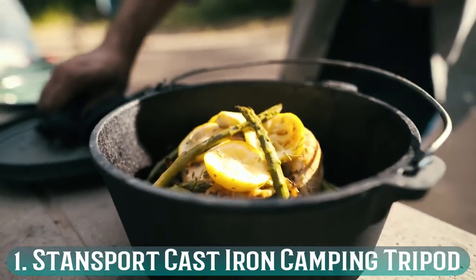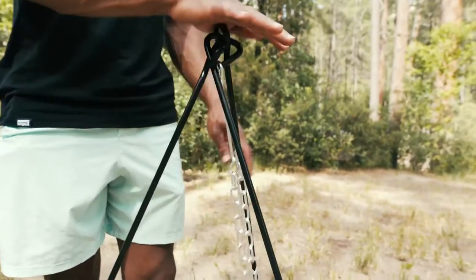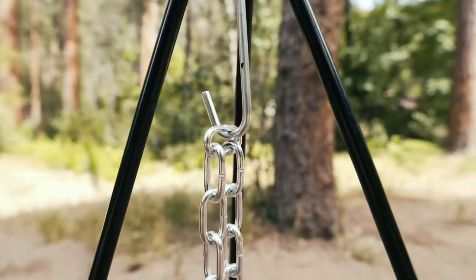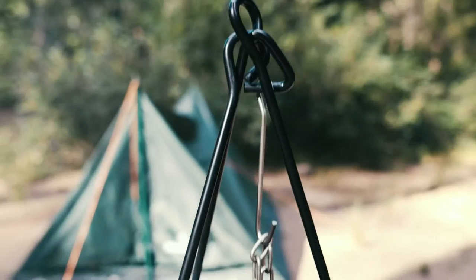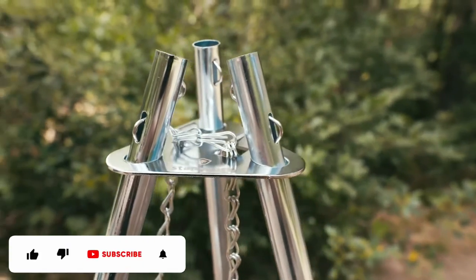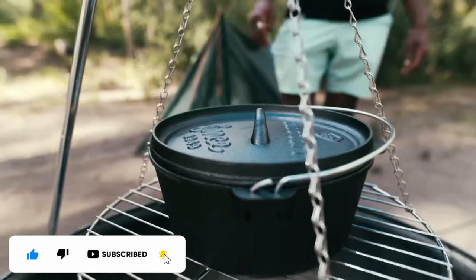Number 1: Stansport Cast Iron Camping Tripod. The Stansport Cast Iron Camping Tripod is a better choice for people who want to cook hardy stews in heavy pots. Just to be clear, the tripod itself isn't made of cast iron — and you wouldn't want it to be, as that's definitely not the best material for a tripod. But this is the perfect choice for people using heavy iron pots and pans, as it's strong enough to support them.